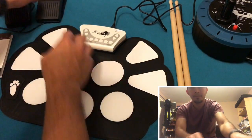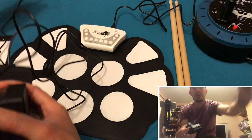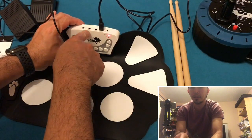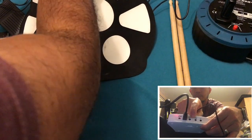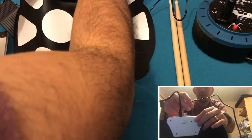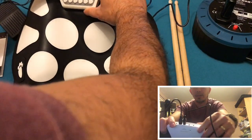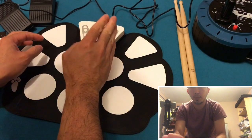Next is the pedal — there's no foot pedal, so this is a 3.5 millimeter jack. You really need to push it hard until you hear the click, otherwise it won't work.